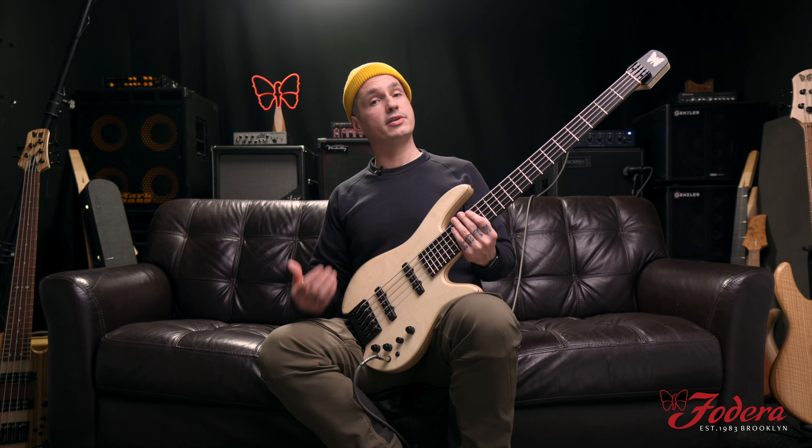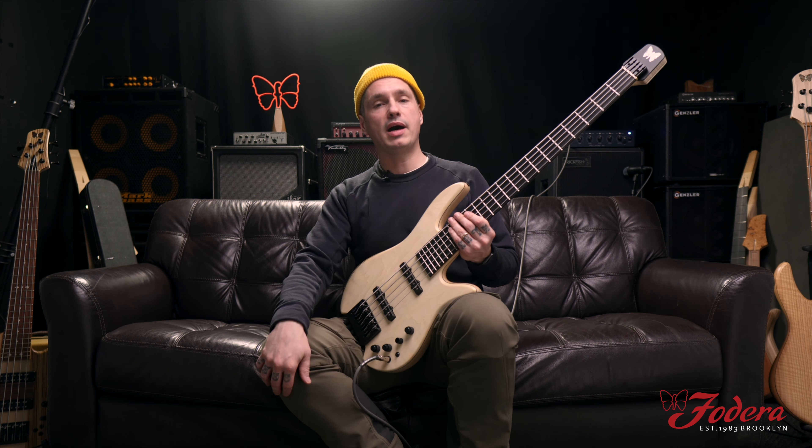As you can hear, the tonal possibilities are endless. Whatever tone you're looking for, you can accomplish it with the standard four-band. We'll see you next time — stay positive and thanks for the support. Take care.